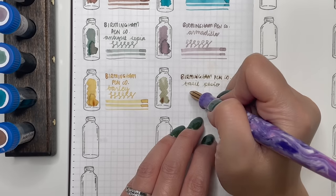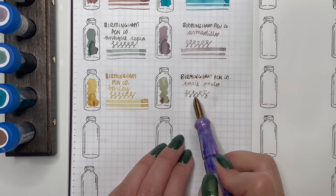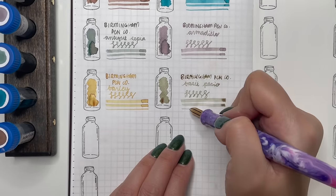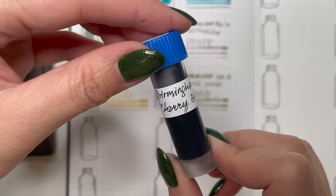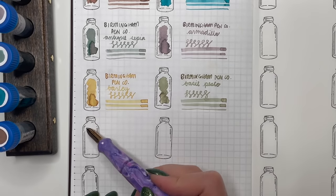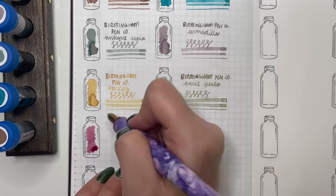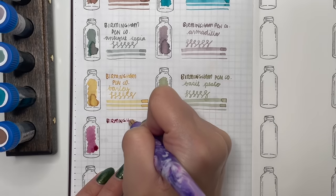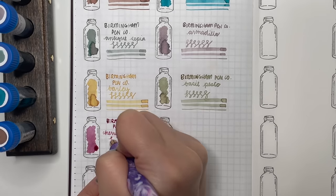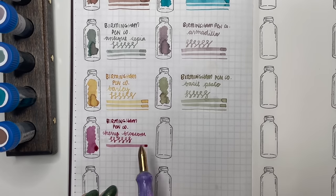Next is Birmingham Penco Basil Pesto — an interesting one because it went down a little yellow-orange but then dried to a really lovely green. Again, those chromo shading properties are really prevalent in the Birmingham Penco inks, and they still write beautifully with all those properties. Love them.